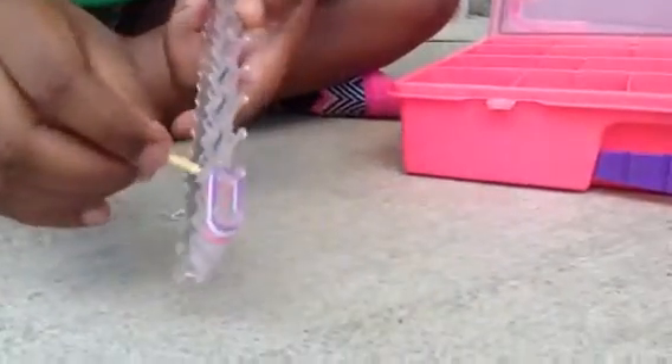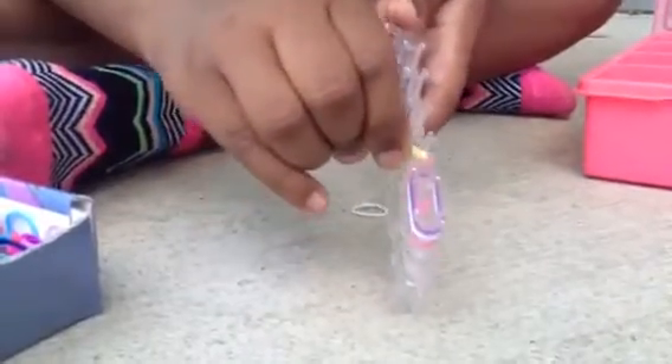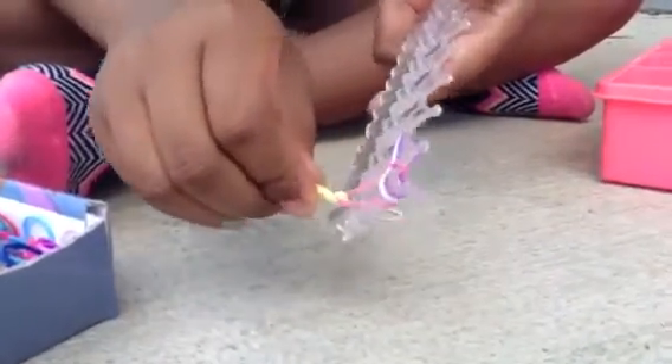So first, how you loop it: you go under, grab your first color, and loop it up. And then you go to the other side, grab it, and loop it up. Push it down.